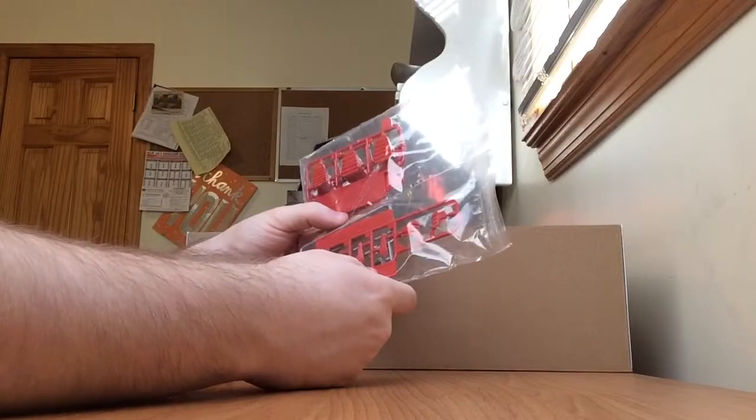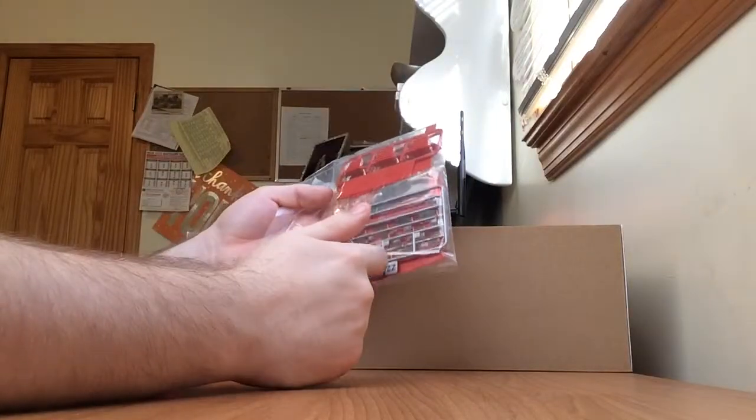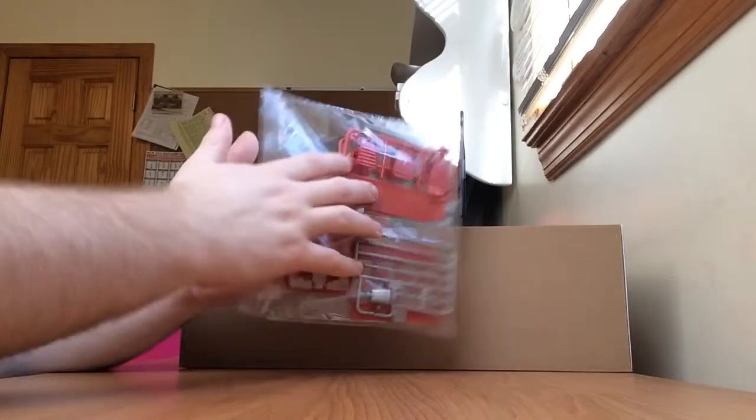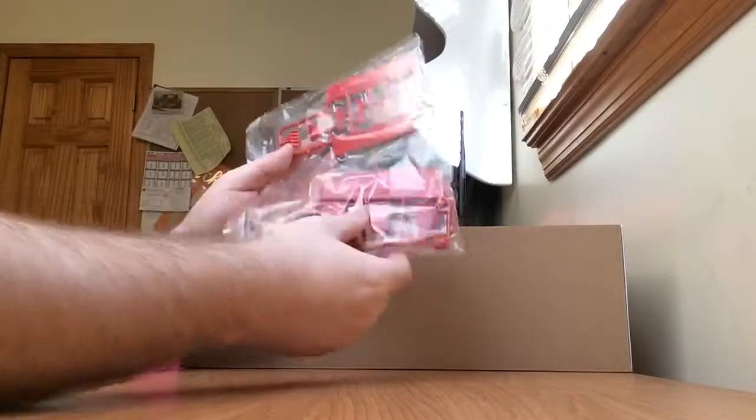Just some more numerous small red parts for the body. The silver letter is Z2. This red is letter M, and both of these are N.